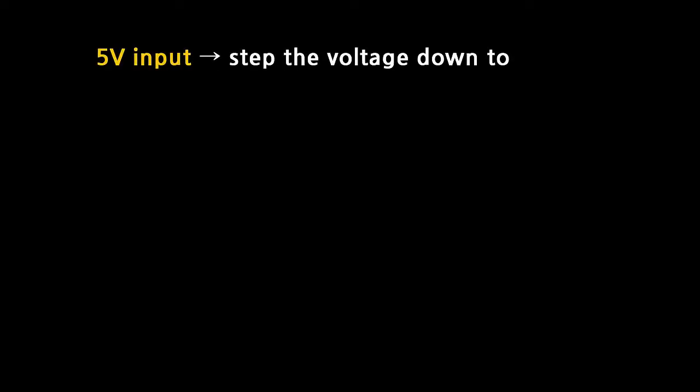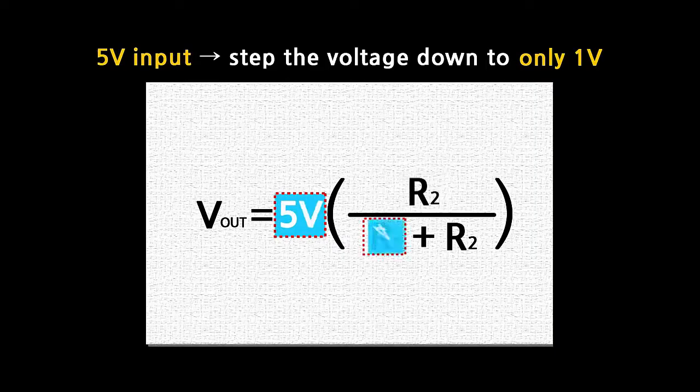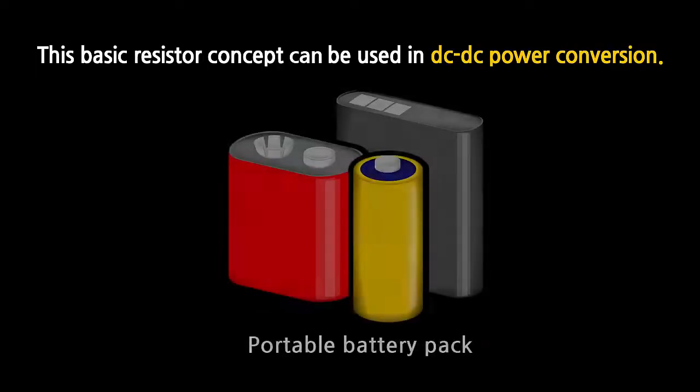Let's say that you have a 5 volt input and you want to step down the voltage to only 1 volt. If you choose R1 to be 4 ohms and R2 to be 1 ohm, you can achieve this voltage step-down correctly. This basic resistor concept can be used in DC-DC power conversion.